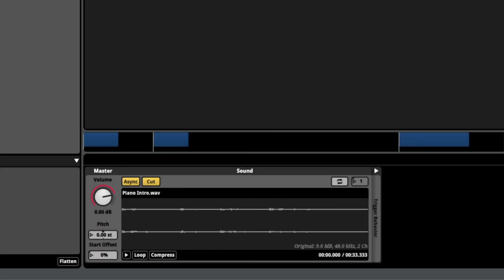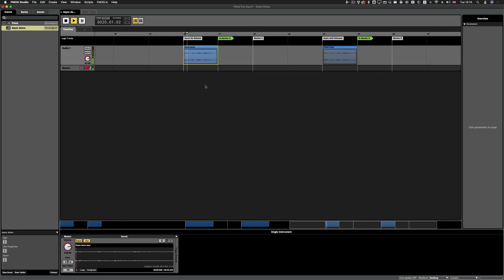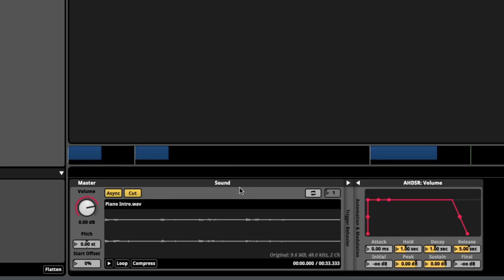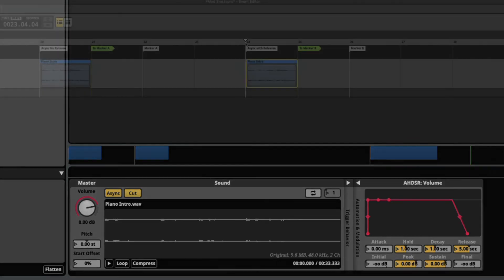However, if you don't want that, you can set sync to cut, which will stop playback like this. Or if you want it to be less abrupt, you can add a cut but also add an ADSR, giving a release after it's transitioned.